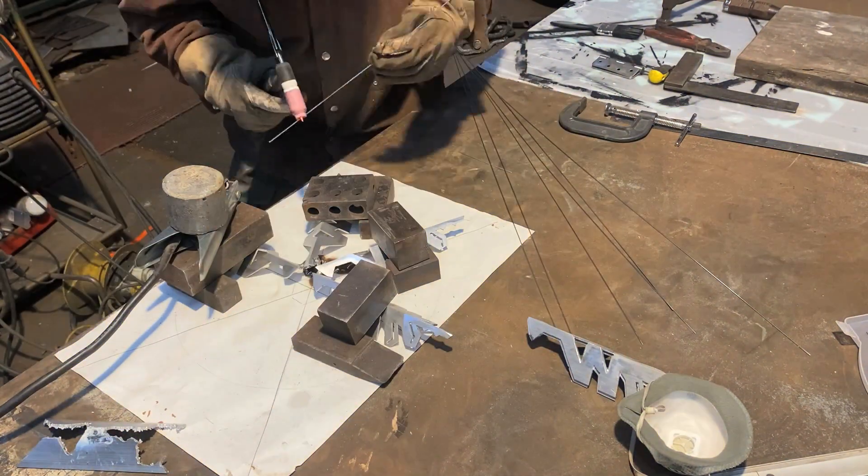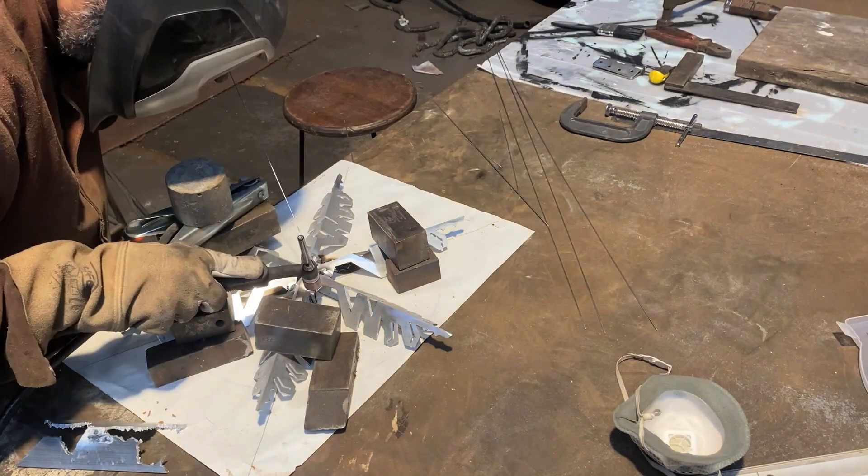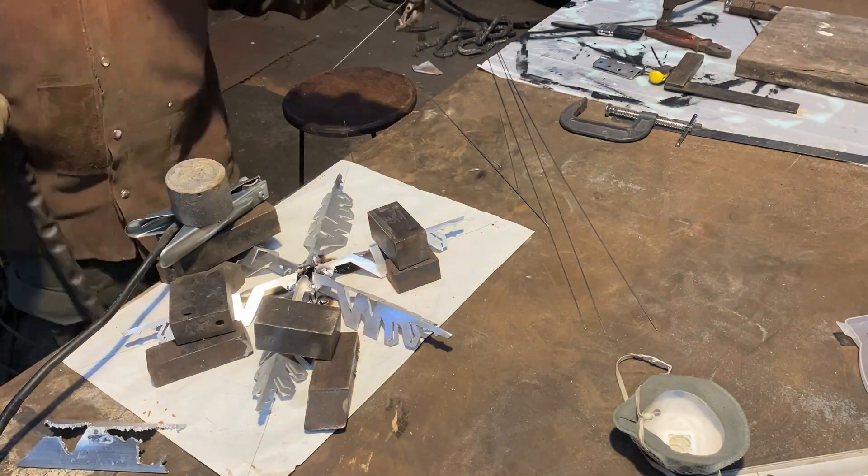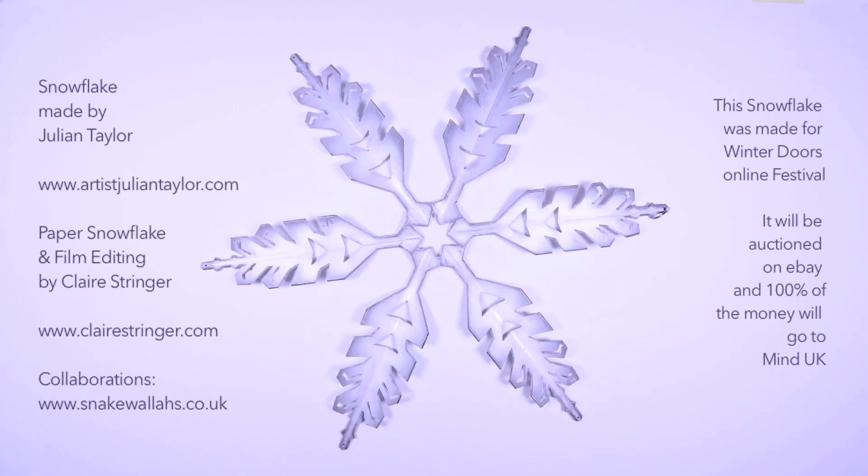Wanting to do something new and let other people have it — it's up for auction. You'll be able to bid on it on eBay, and all of the money is going to Mind UK. The eBay link will be on the Winterdaws page.